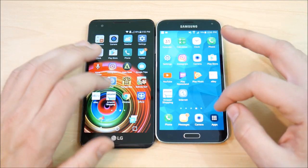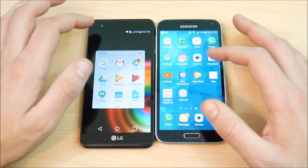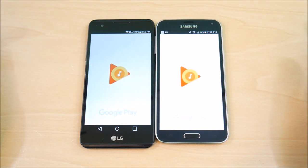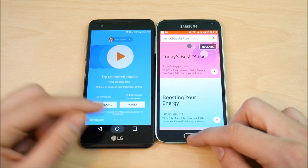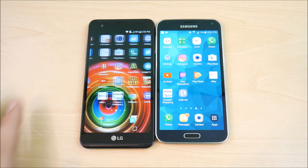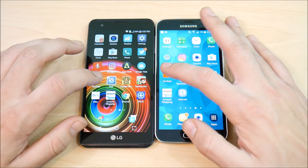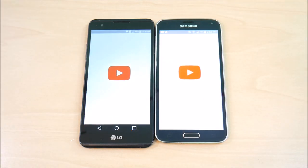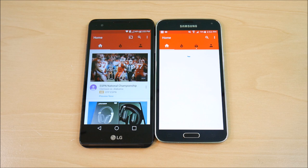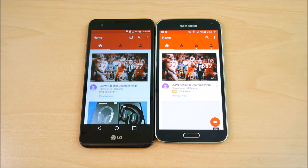Let's go into Play Music on both. The S5 might be slightly faster on Play Music than the LG X Power. But the X Power is still a nicely optimized device for 2016 going into 2017. Let's go into YouTube on both — the LG X Power takes it. If you're looking for a performance upgrade, the LG X Power feels slightly quicker in day-to-day experience than the S5.